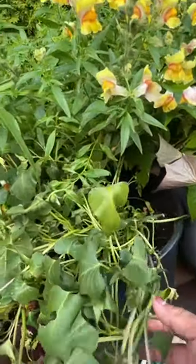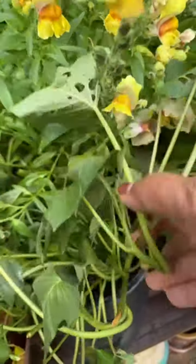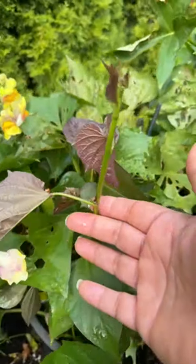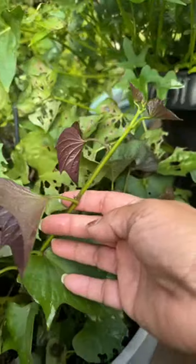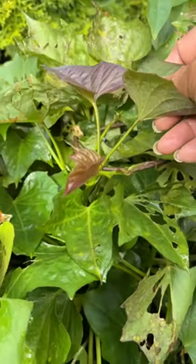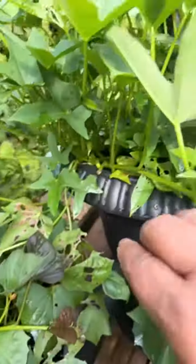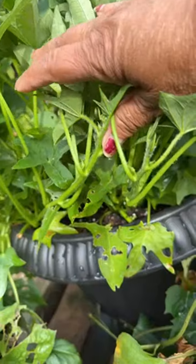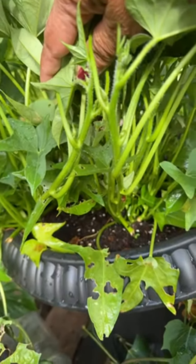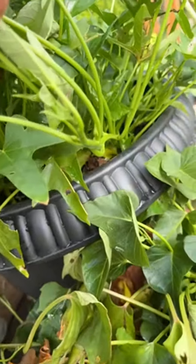It wilted a bit because I didn't water it this weekend, but it will come back. Look at that — this is sweet potato right here. Yeah, these are sweet potatoes, and here's another sweet potato right here. These are yams. I'm gonna harvest them this afternoon because I'm gonna cook — I have some dried fish.